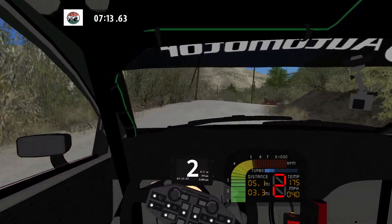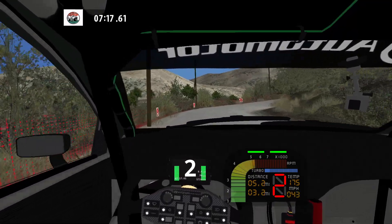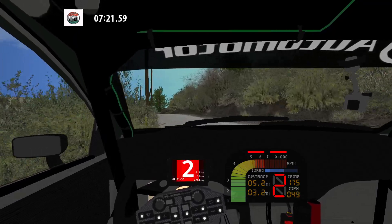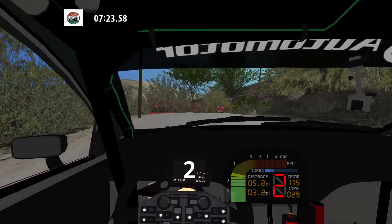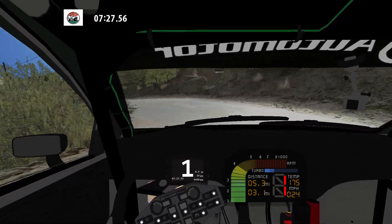And K left, and 90 left, and 90 right. And medium left. Caution. 90 right, narrows, and hairpin left. And 90 right.